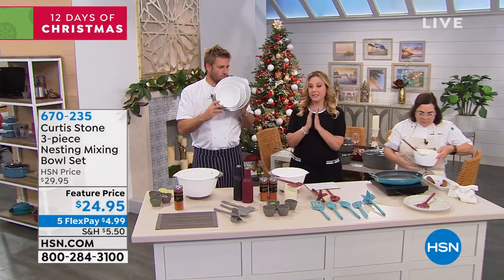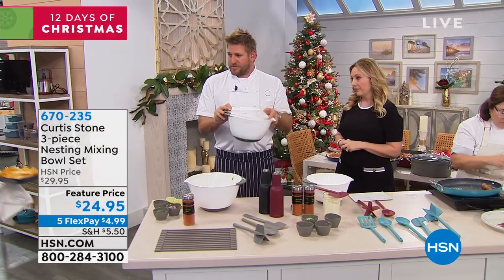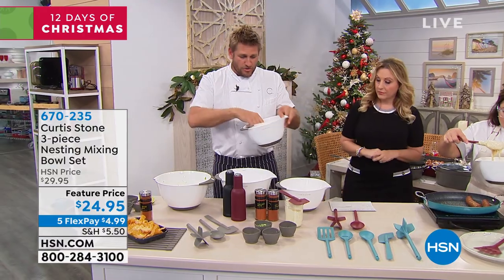Now we're going to talk about the mixing bowl set. Everyone needs mixing bowls. We've really thought this through as carefully as we possibly could. You're taking home three — one, two, and three.